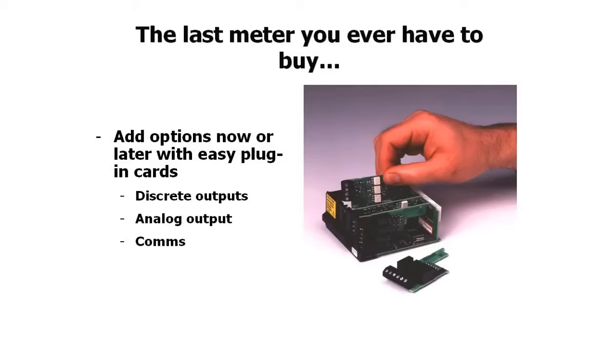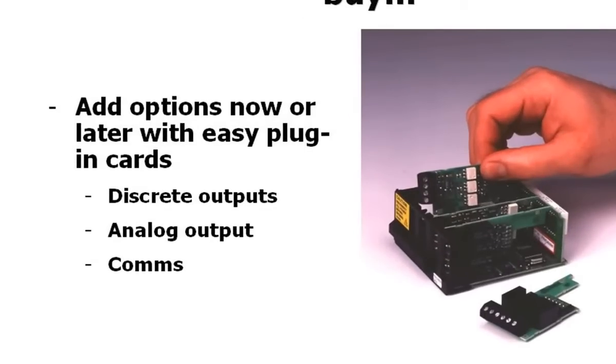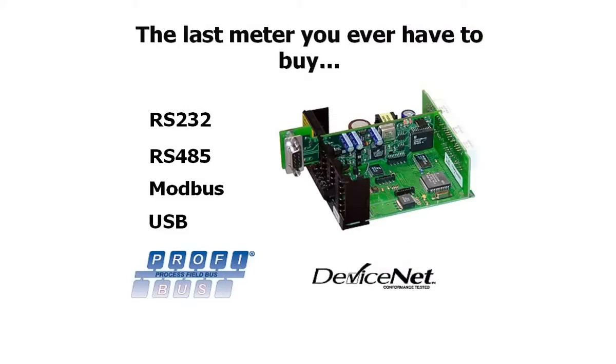With Red Lion's PAX meters, simply order the options card you need, and the rest is plug-and-play. And you'll notice the option card offering is very diverse, and includes discrete outputs, regenerated analog outputs, and a wide variety of communications options.